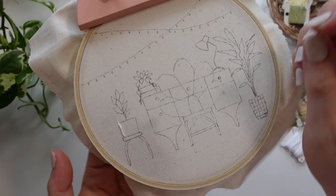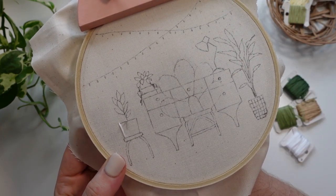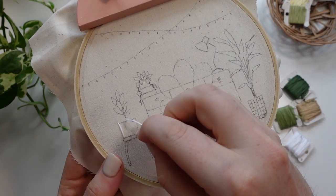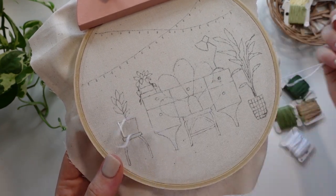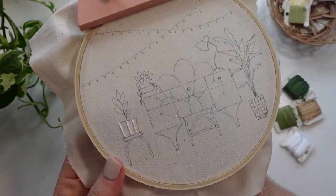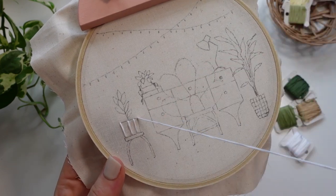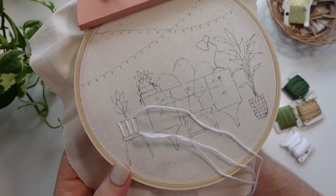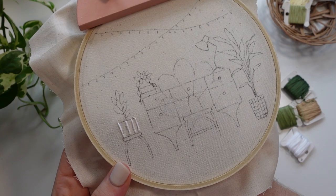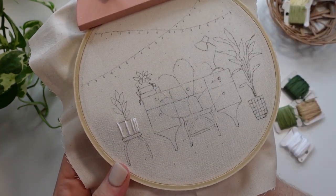The first little section we're going to be stitching is this rubber plant that's in its pot resting on this little stool. Starting with some satin stitch we are going to stitch the pot. Now satin stitch can be a little bit tricky to master and it is the hero stitch of this piece, so by the end you are going to be a pro. I always start by stitching some guidelines to help show me the direction of my stitches and also help break down the space into smaller sections.